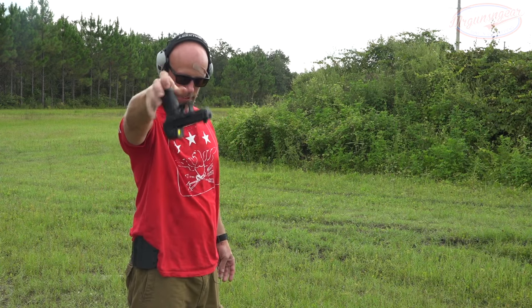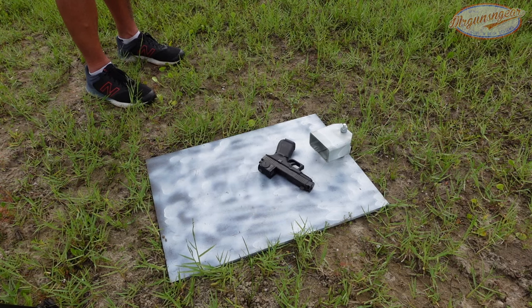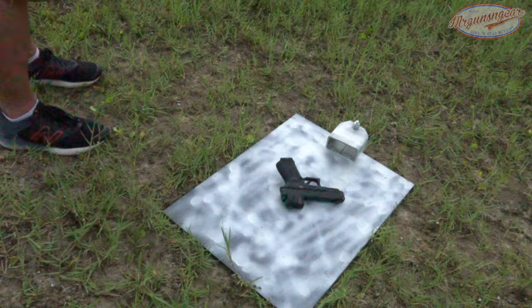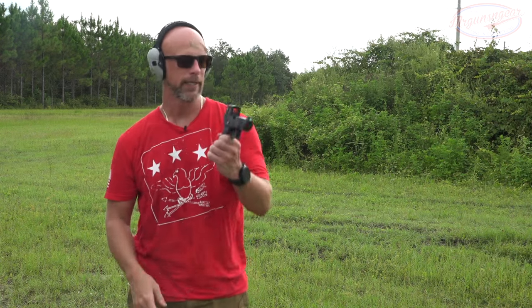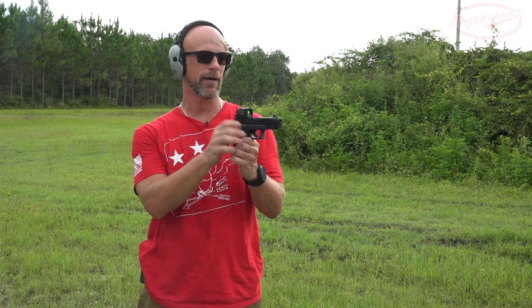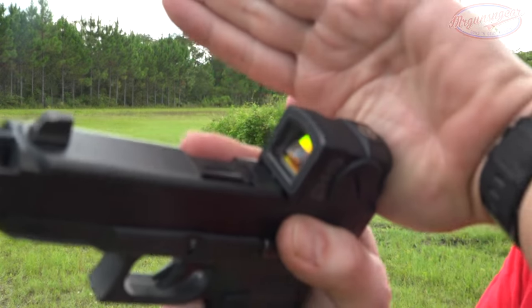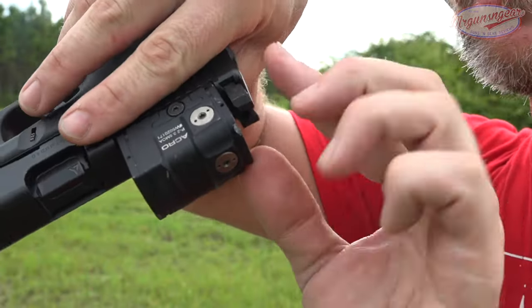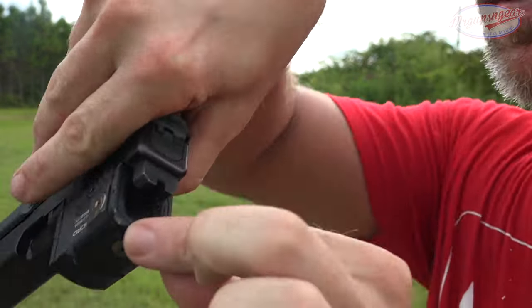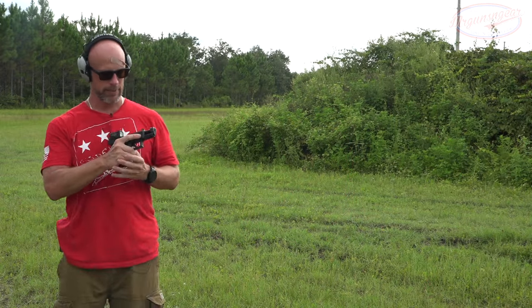Shoulder height onto steel — gnarly hit, gnarly hit. We had some scuffing there on the back. You can see the scuff on the front, and that's the scuff on the back. Anyway, let's chamber a round and see what happens.